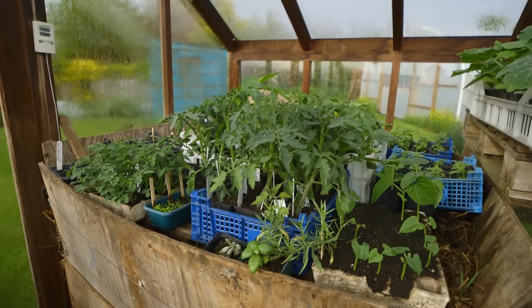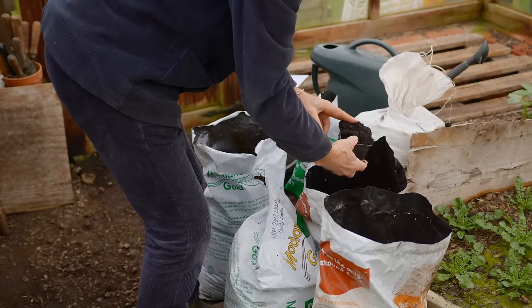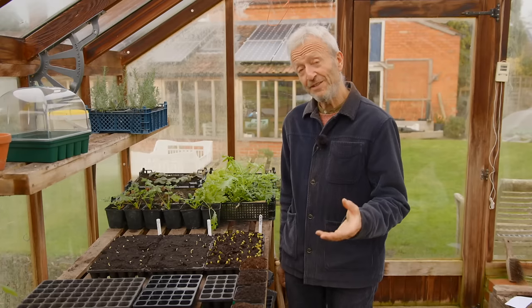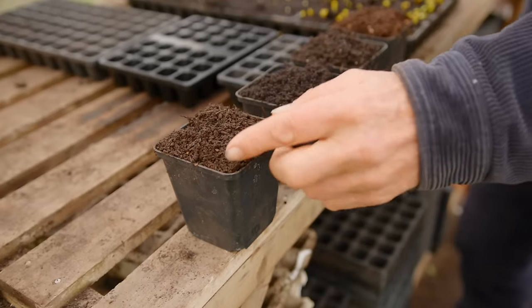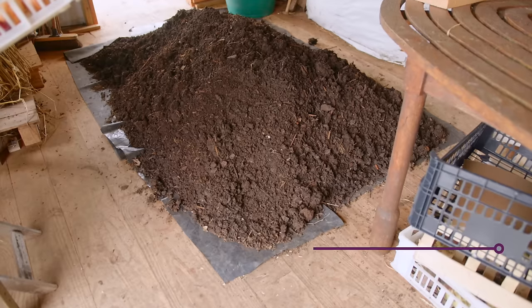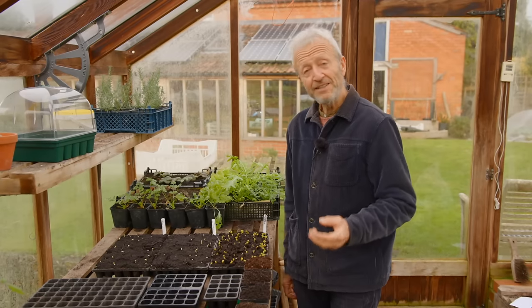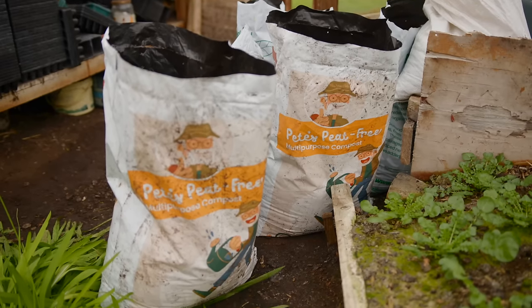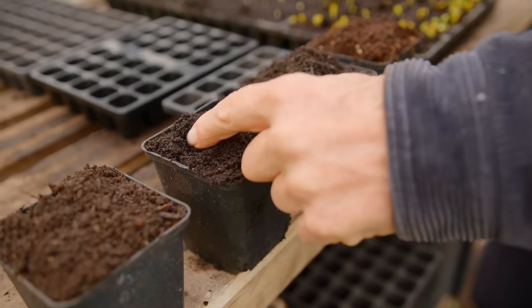Potting compost — we actually need a different compost to fill these trays because it's very small volumes and it needs to be high in nutrition and hold moisture really well. It's not always easy to find good compost. If you find a good one, stock up on it — it stores really well through the year. You can make your own if you've got some old enough compost which is dry enough to sieve. In the UK at least, I can recommend two in particular: Dalefoot's Peat Free Compost and Moorland Gold — I've found those so reliable over many years. It's really worth getting a good one. It might cost a bit more but it'll repay you.